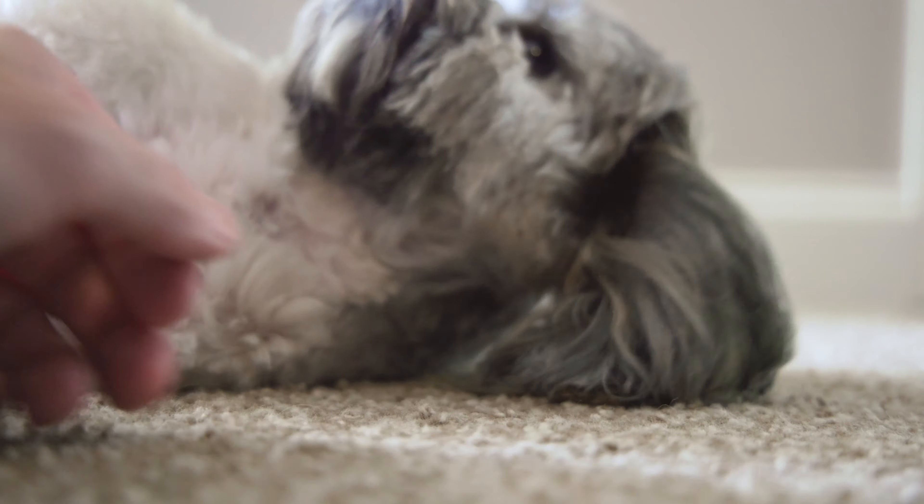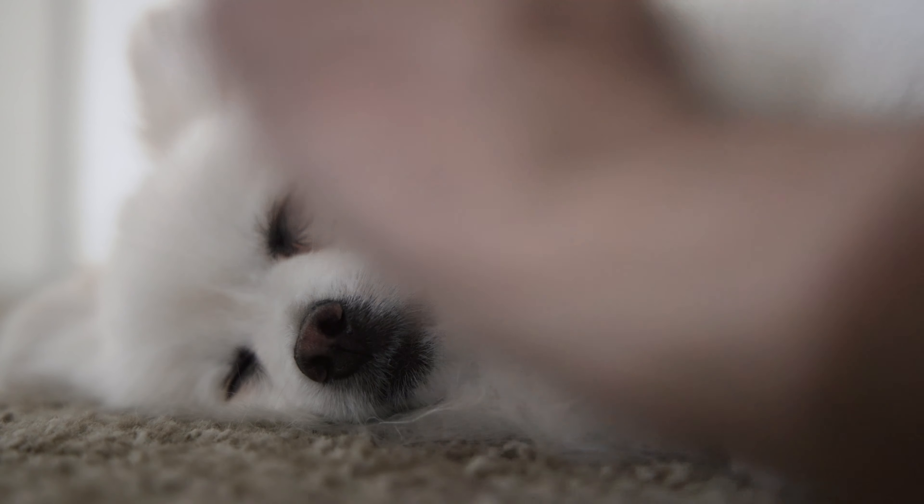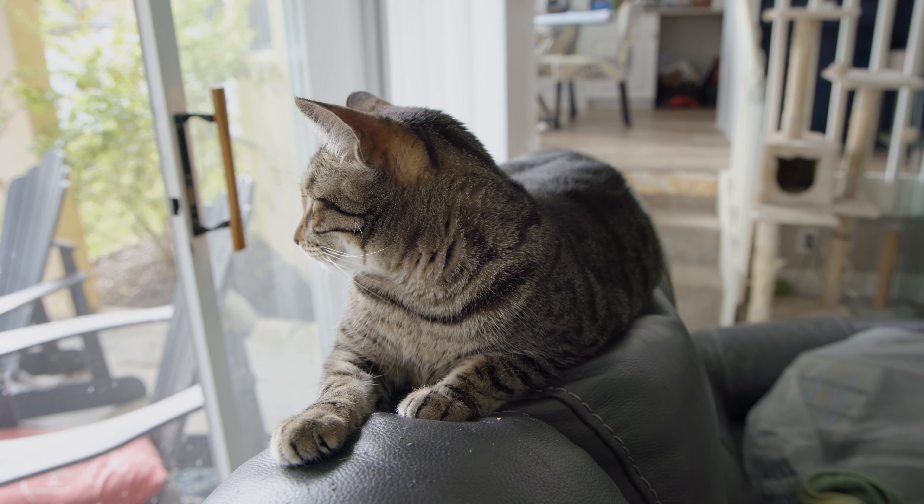For the past couple of weeks, just about a month, I've been shooting a lot more pets, a lot more dogs, and I've also been taking a lot of photos and videos of my own cats. The really cool thing is seeing them in their element, but also getting some really nice, smooth, cinematic shots.